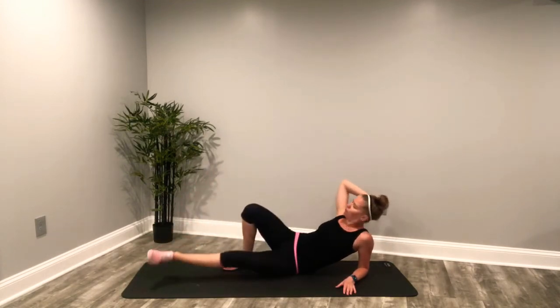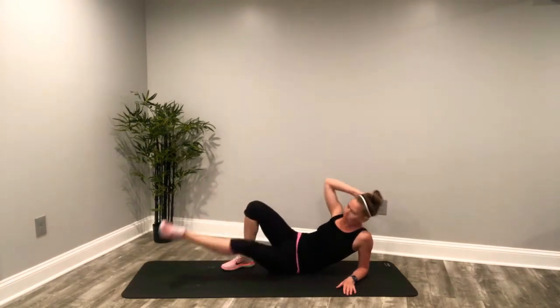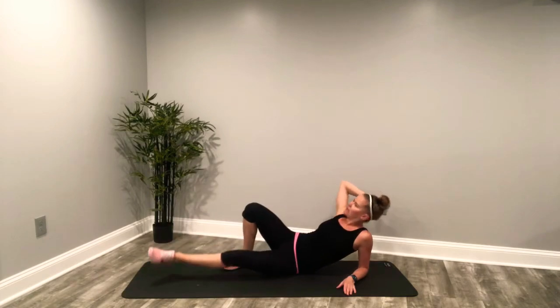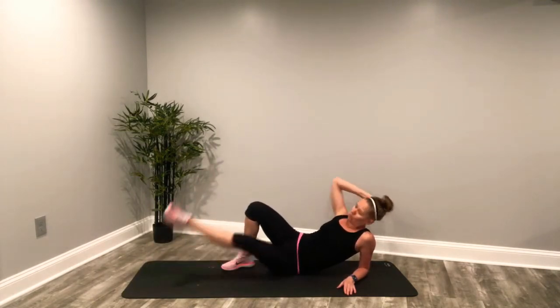Keep that leg long. Last five seconds. One. And done.